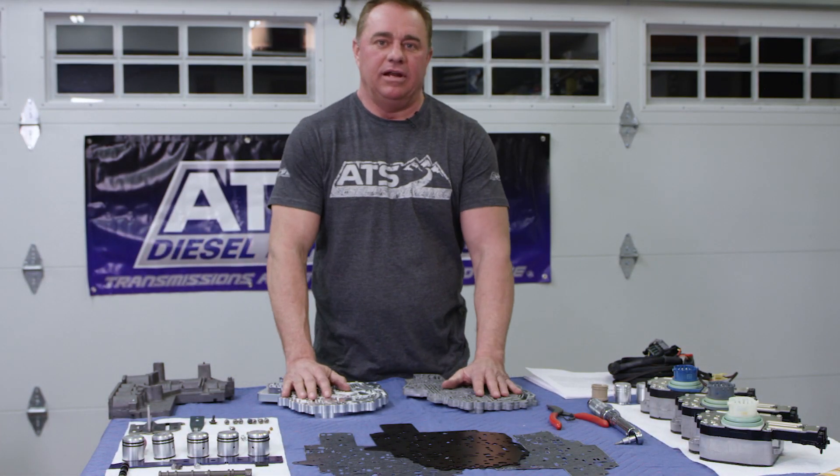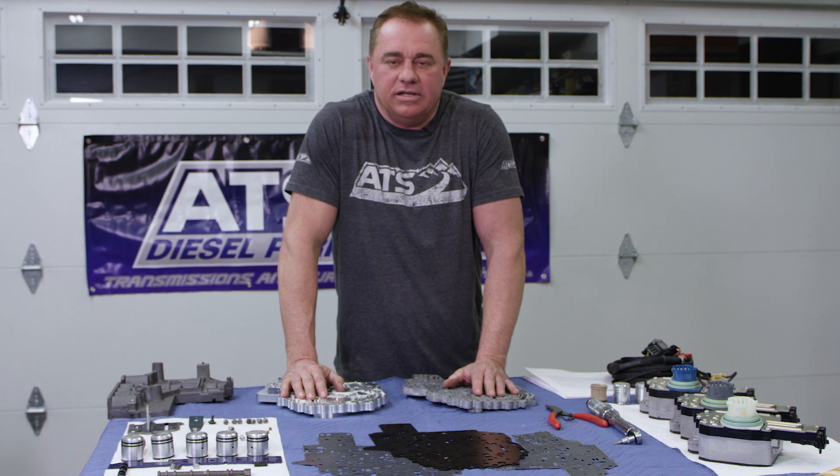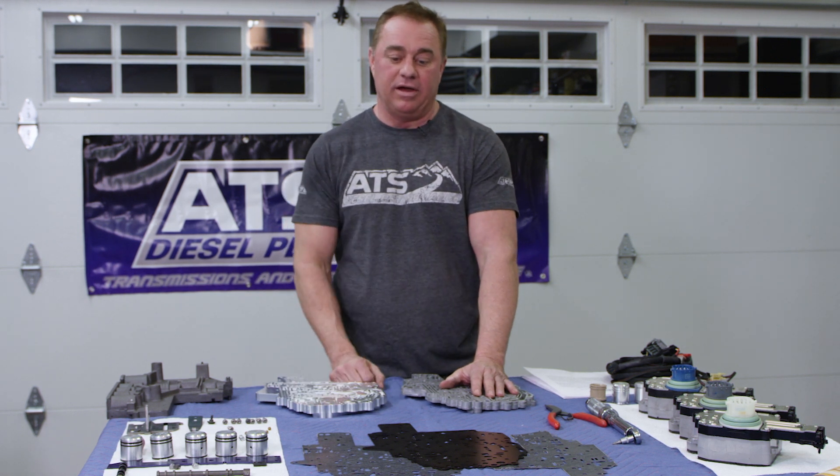Hey guys, Clinton here with ATS. Today I want to talk about the channel plate on the 68RFE valve body. The 68RFE is just plagued with problems, and one of the reasons is because the transmission has been around for a lot of years now.